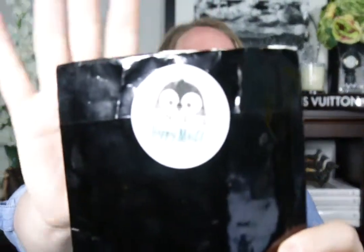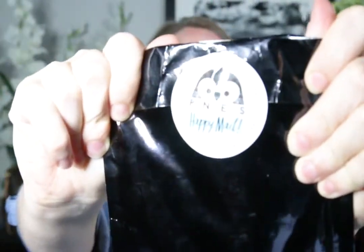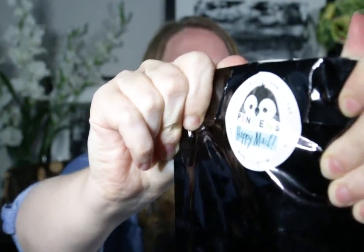They sent it in this little bubble wrap package. It's a dark brown color, I believe — it looks kind of black in this light, but when I saw it in some light earlier, it looks brown. It has this cute little sticker on the back. It says Pengems Happy Mail. The pen with the gem on top.